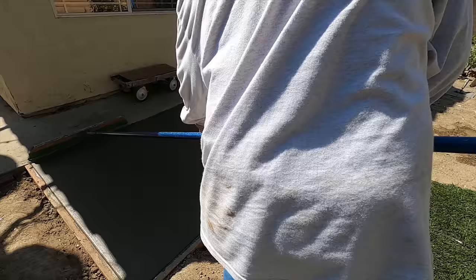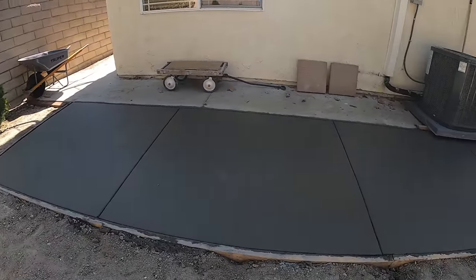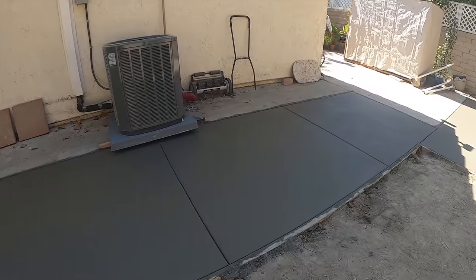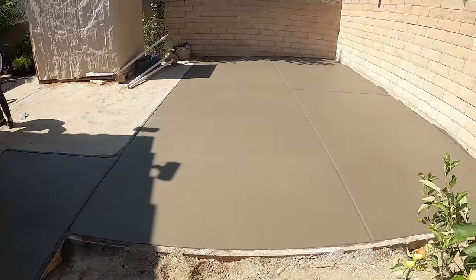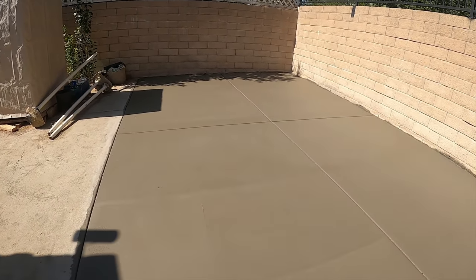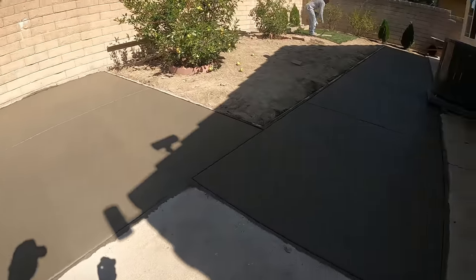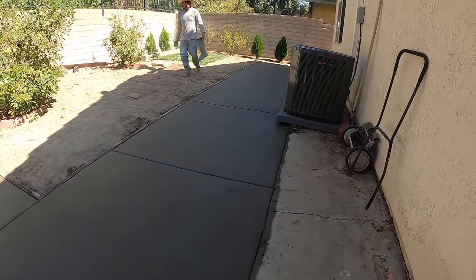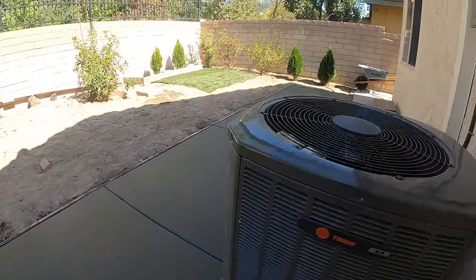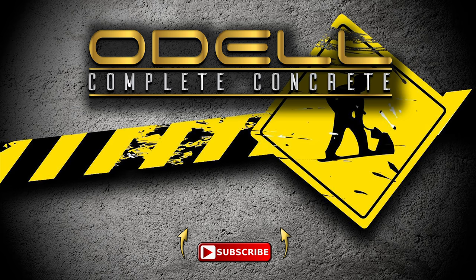The other portion of the pour is all broomed out because it's all in direct sunlight, so they had to wait a little bit longer on this area because it's shaded. But it turned out real nice. Anyway, thank you for watching the video — make sure you like, share, and subscribe. Have a good day, thanks, bye.